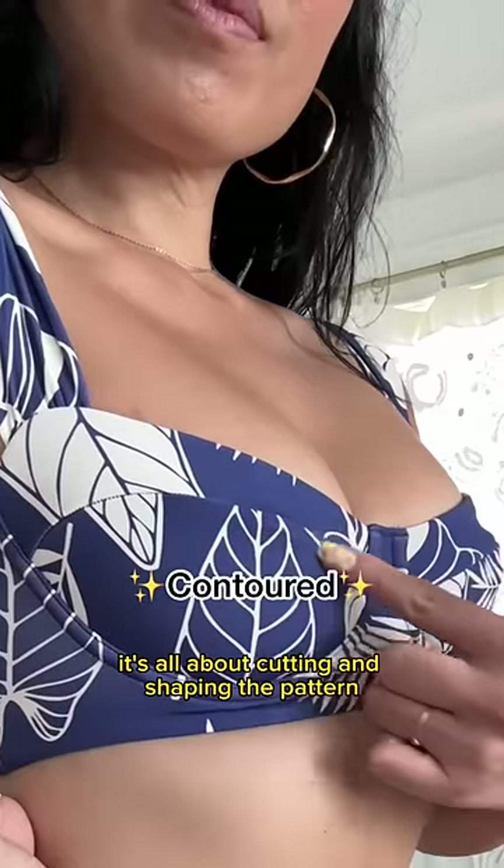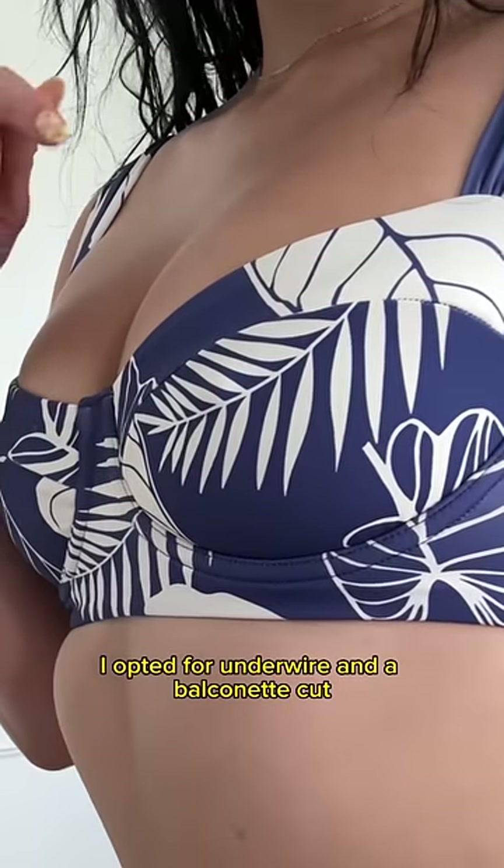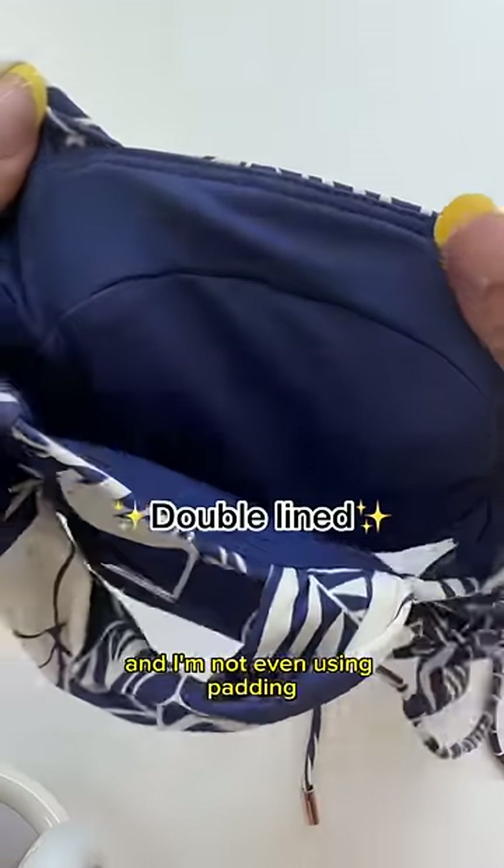It's all about cutting and shaping the pattern to the natural curvature of your boobs. I opted for underwire and a balconette cut — and look what it's doing, oh my gosh. And I'm not even using padding; it's just double lined.